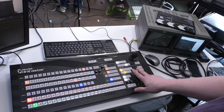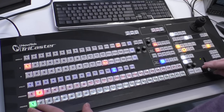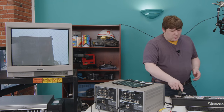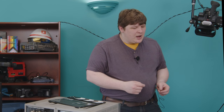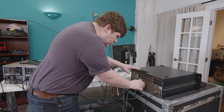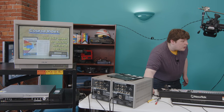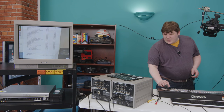If I just grab this T-bar and pull, it's going to transition from what's on the first bus to the second bus. When we get to the end, the buttons switch places so you don't end up with the same input on both buses at the end of the transition. Camera one is now on preview, where I can mess around with it — overlay something or adjust the image — without it showing up on program output. I've got a VCR under this TV. Let's plug that into camera input number two, set it to composite, and there we go.